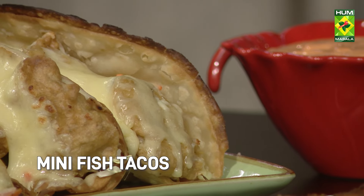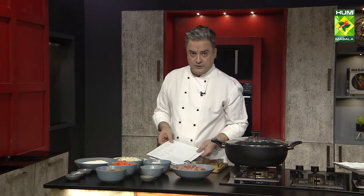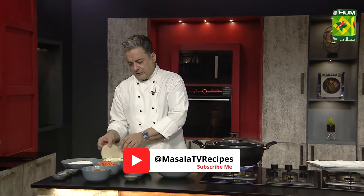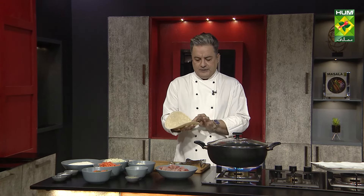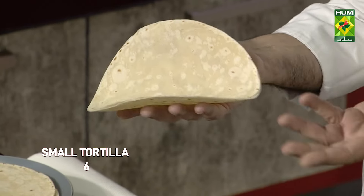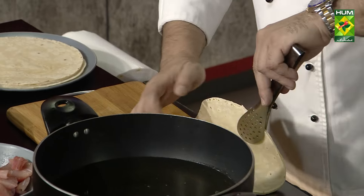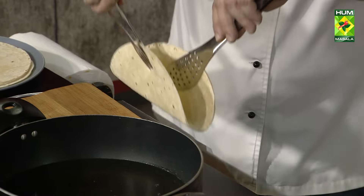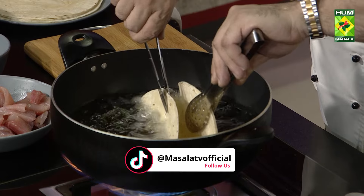Mini Fish Tacos. We have to fry the roti so that we can maintain its shape. You have to hold it for a little while so that it will take on the taco shape.